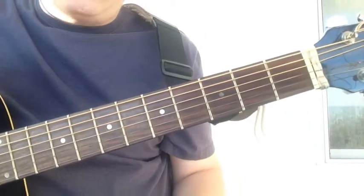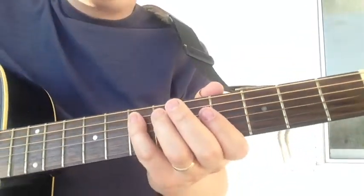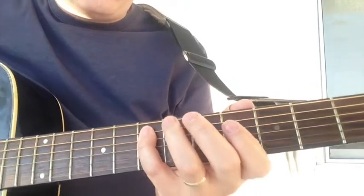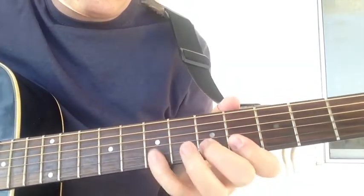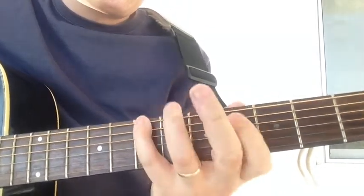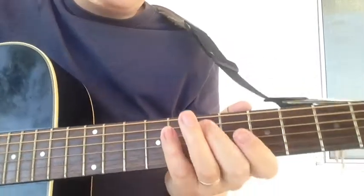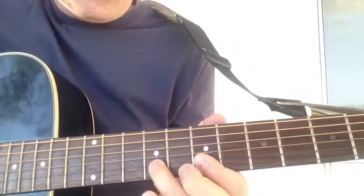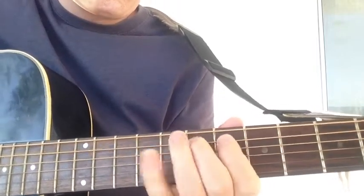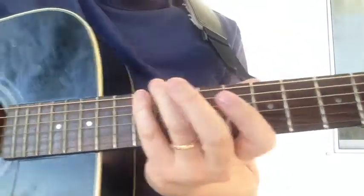We're running low on time, so I'm going to go through these fast. From this point forward, we just review the forms: our C form major scale, our A form major scale, and of course, our G form major scale.